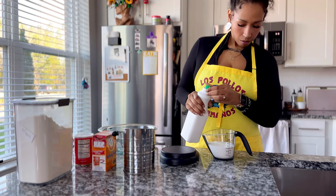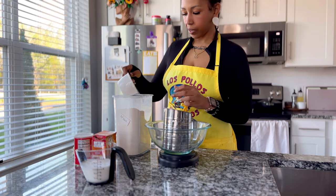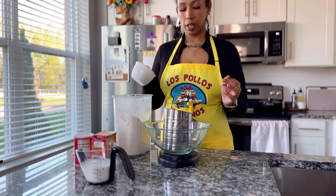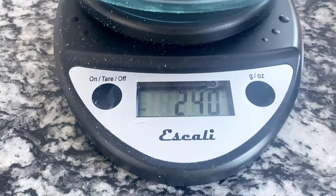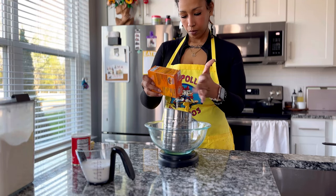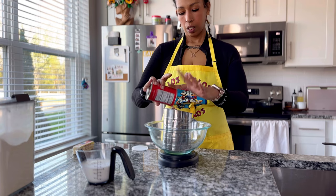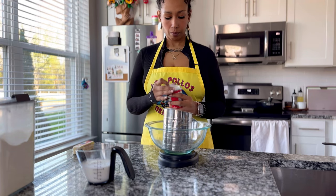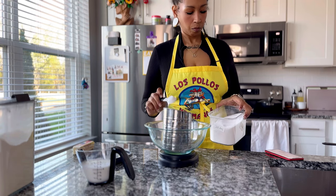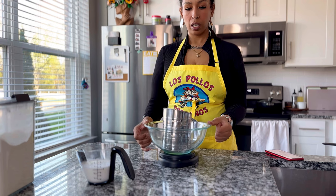So 120 grams per cup, which means I am going for 240 — 240 grams of flour. Then our baking powder.